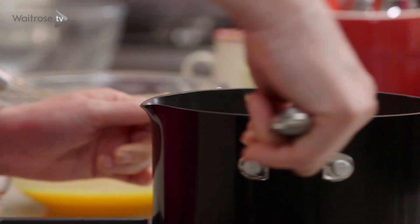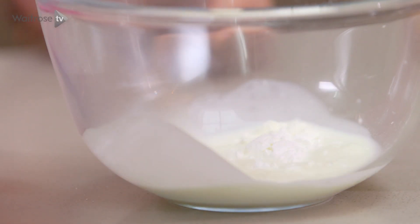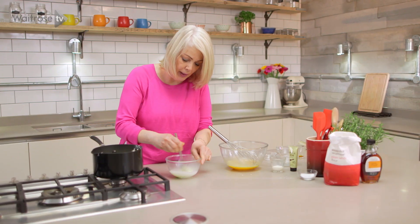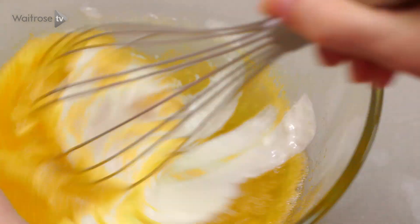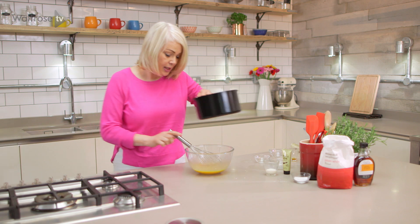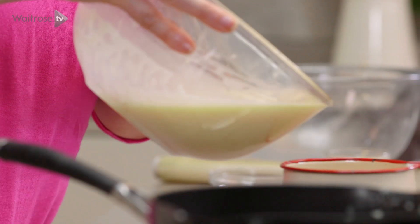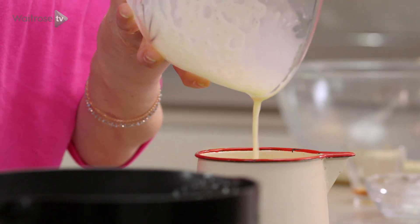My cream and milk has come to a gentle simmer, so I'm just going to take that off the heat. I've got some cornflour which is going to thicken our custard slightly — just add a little bit of that mixture and stir it together to form a loose paste. Then pour that paste into the bowl and quickly whisk it, then slowly whisk in the rest of the cream mixture. Pour that into a jug and set it aside to cool until you're ready to bake the tartlets.